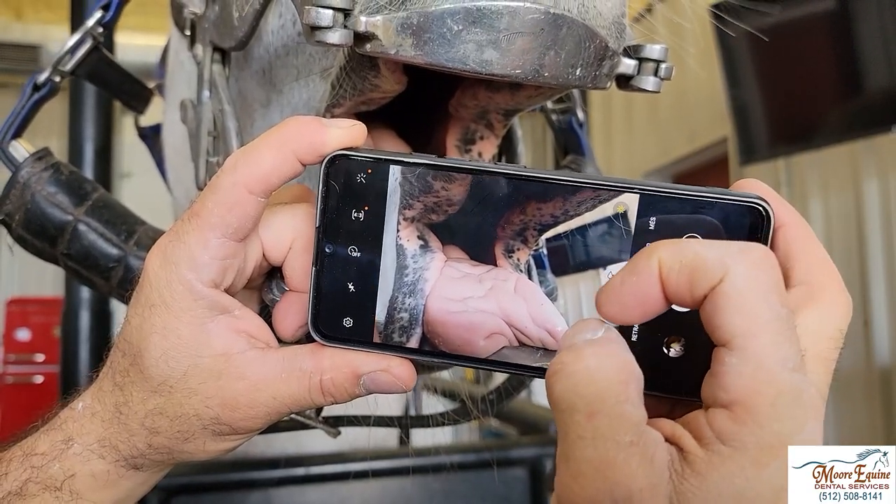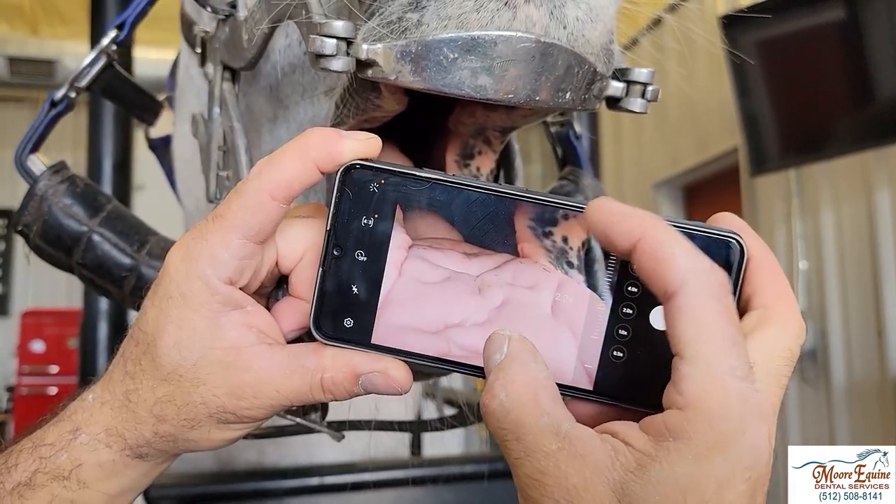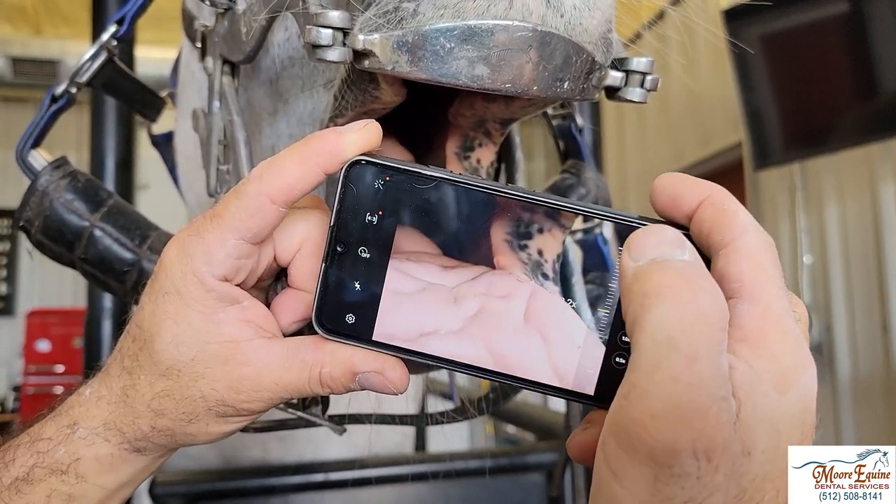Before you actually take the picture, zoom a little bit — maybe to about two, 2.2, or 2.3 seems to be a good level. So you pre-zoom on your phone ahead of time.